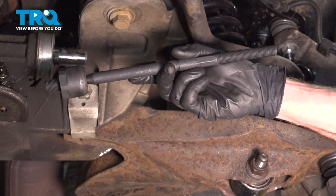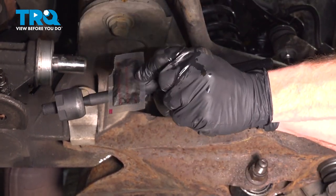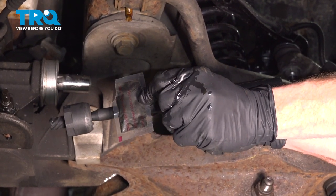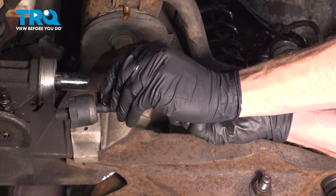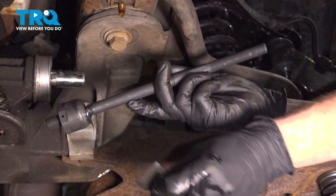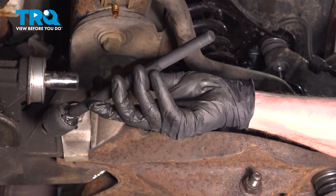Let's get ready to install our brand new inner tie rod end. You'll notice with your kit, it came with a little grease packet. Use approximately 75% of this inside the ball joint of the tie rod itself. That's going to help lubricate it and make sure that no moisture makes its way inside seizing it up.